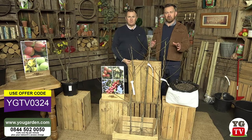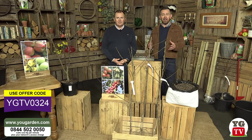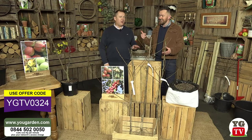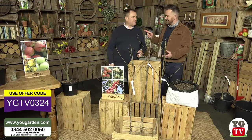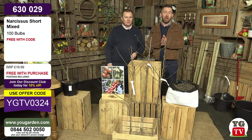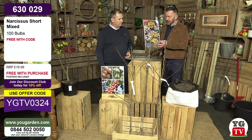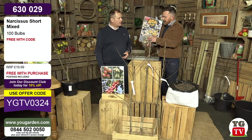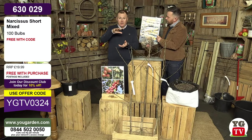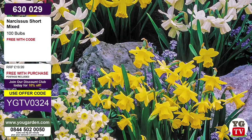We're going to give you a little preview of all the great fruit trees coming up. We have a special offer code: YGTV0324. That will give you a fantastic free gift today - 100 of the nicest dwarf narcissus. These are the small ones, about 25 centimetres, often regarded as rockery narcissus or rockery daffodils.